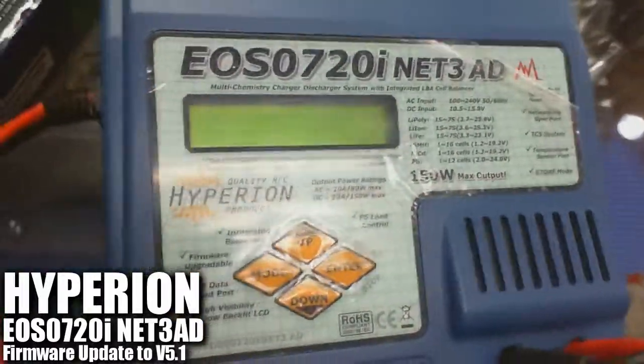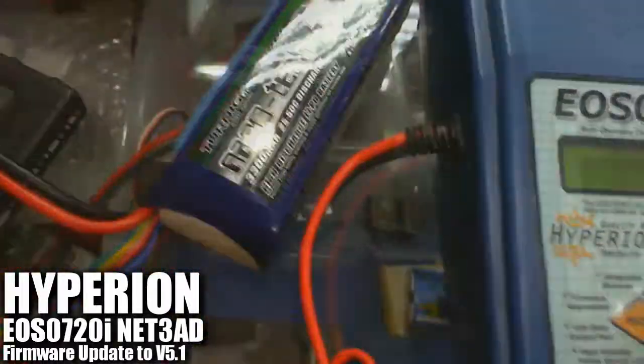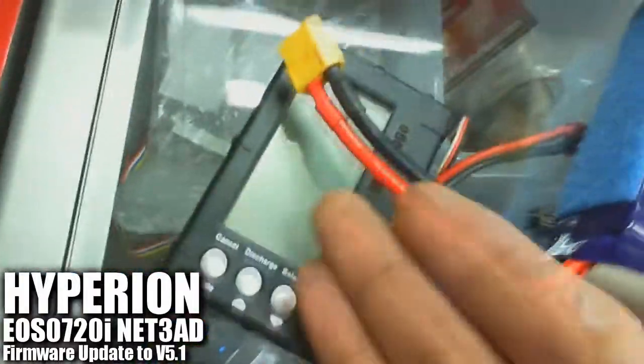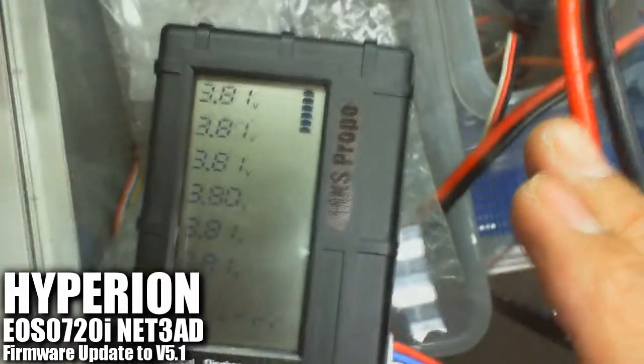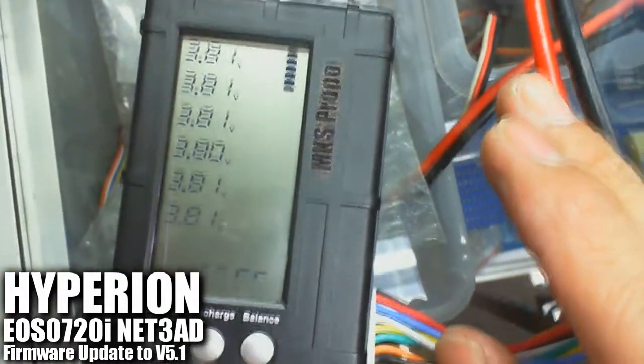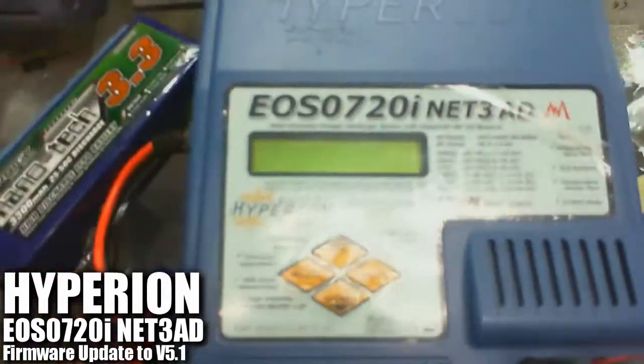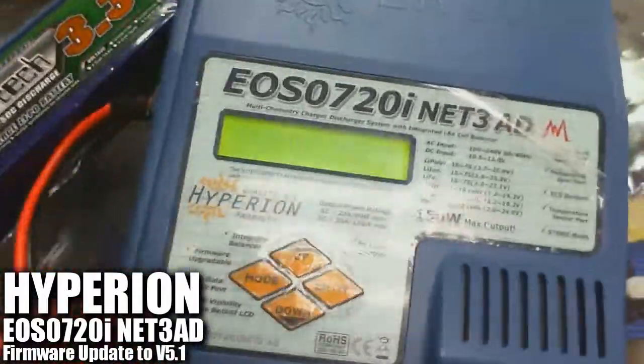We've done the firmware update to version 5.1. Now we're going to verify the balancing voltage on this pack using this monitor. We'll plug in and check the voltage of each cell right here. As you can see, it's about 3.81, 3.80, 3.80. We're going to use the same pack to start charging from the charger which we've just upgraded to version 5.1. But first, we're going to power it on.